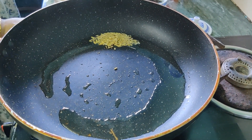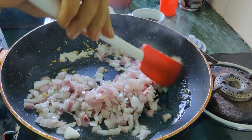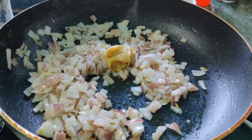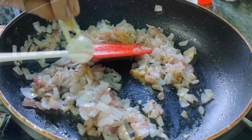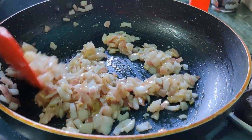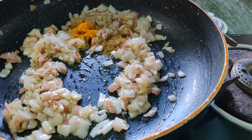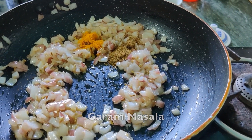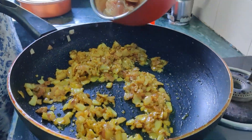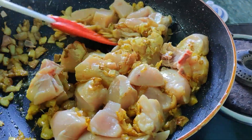Bring both salt. Ginger garlic paste. Milk. I will make it. Add the chicken.